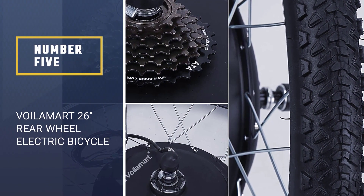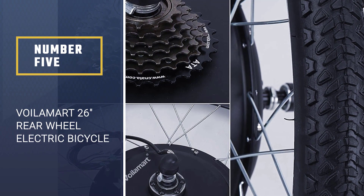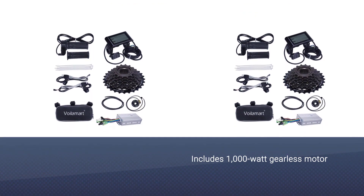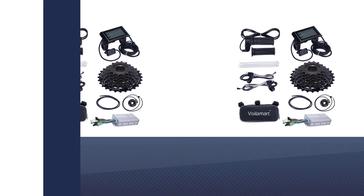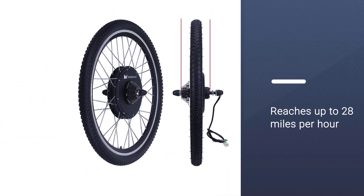Number five: Voila Mark 26 rear wheel electric bicycle conversion kit. It includes a 48 volt 1000 watt powerful brushless gearless motor that reaches up to 28 miles per hour. A pedal assist system and an LCD are included, with the ability to show your current battery level and pedal assist settings.